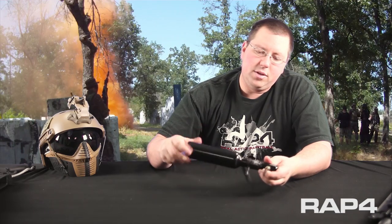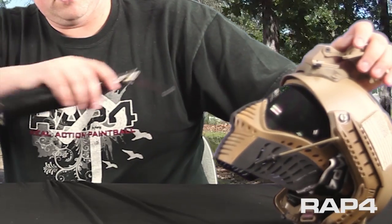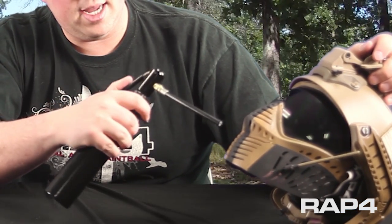It's a really simple product to use. You take your CO2 tank or your HPA tank, in this case I got the 13 CI here. You just simply thread it on like so and you're ready to go. You got some grime and some dust in the mask, you just simply take it and you're ready to go.